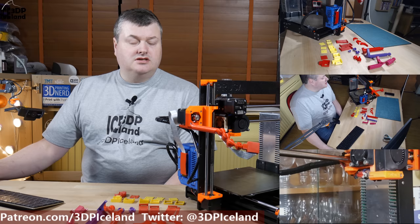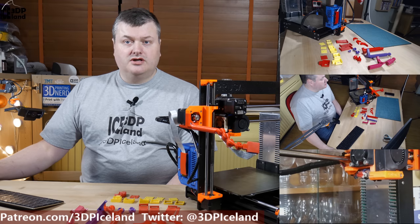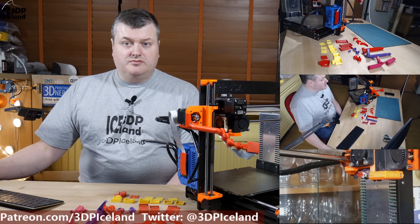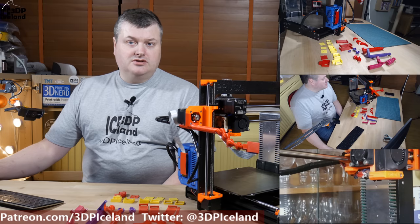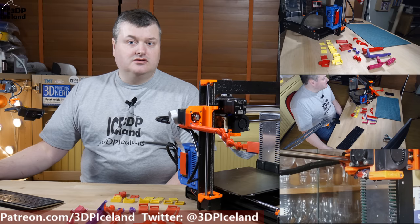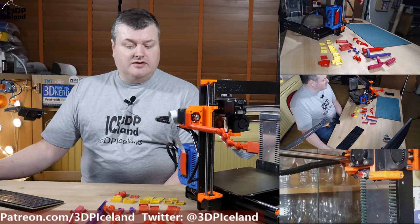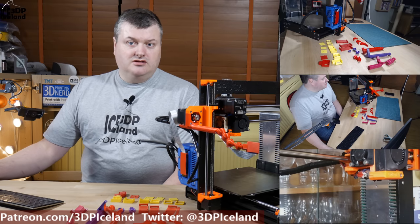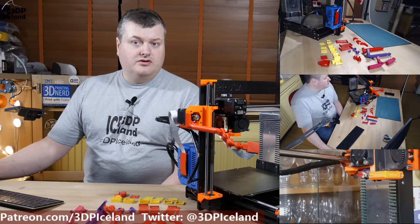This design is not my original idea as such. It's based on a design by a user on Thingiverse called Moondoggy — I will have a link to that design in the video description. I started out using that design but found it had very many links from the x-motor to the camera, and after a while the links started to droop. I wanted to make a design that was more rigid and also lightweight, and I want to give credit to the maker on Thingiverse.